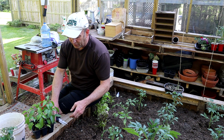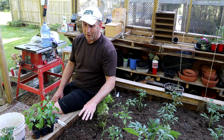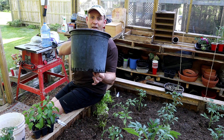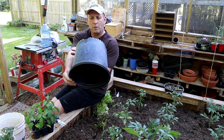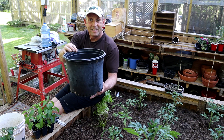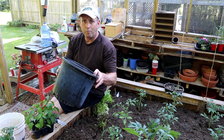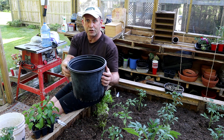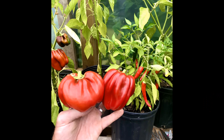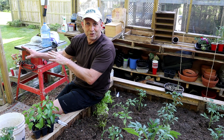Now there are a couple of things to think about when doing peppers. When I'm not planting them in the bed, I normally plant them in a pot in the greenhouse — about a 12-inch pot, nice and deep — with just ordinary good peat-free compost in there. Feed them every couple of weeks and they'll do just as well. You can grow some great chilies in pots this size, as you can see in the pictures.